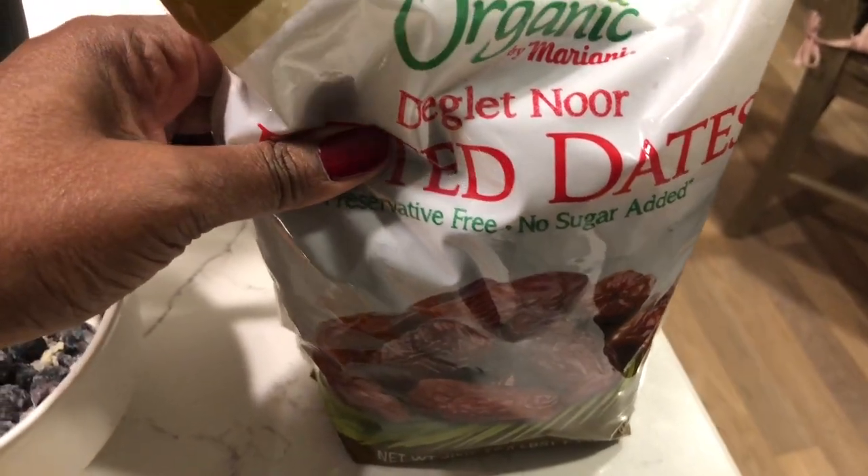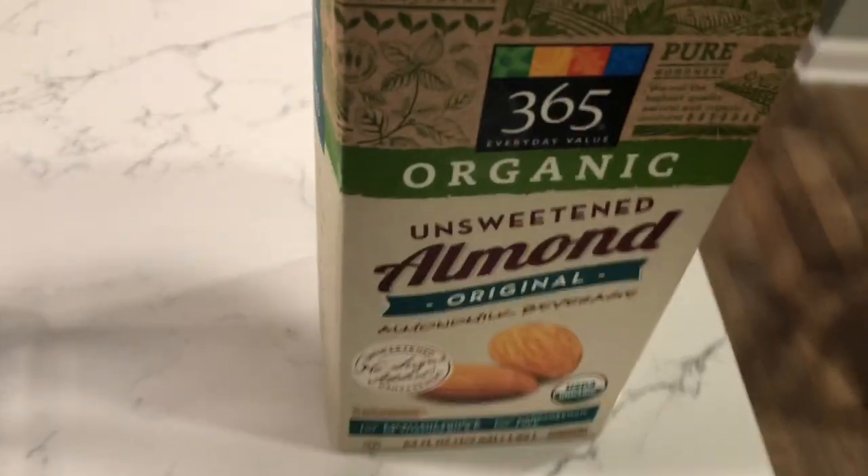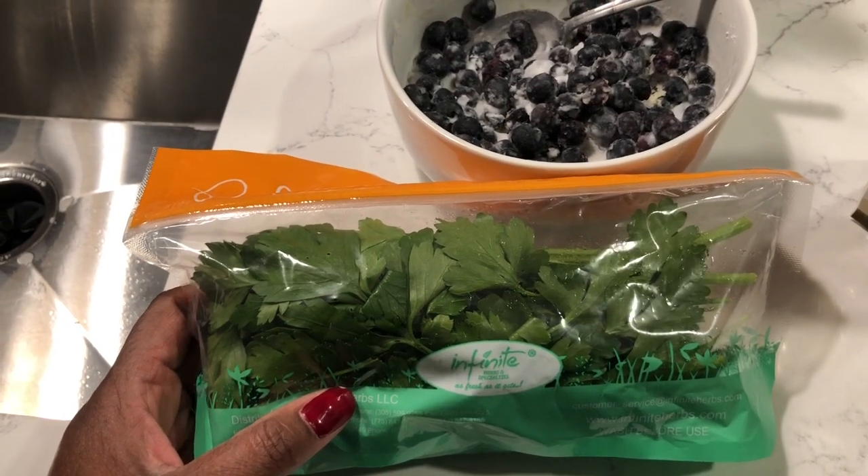I've got deglet nour dates and I'm just going to use two of these. And I have some unsweetened organic almond milk and I have one packet of flat leaf parsley.